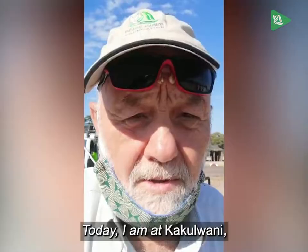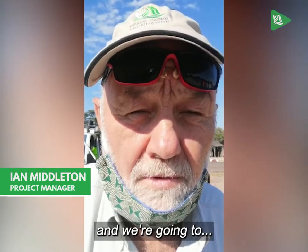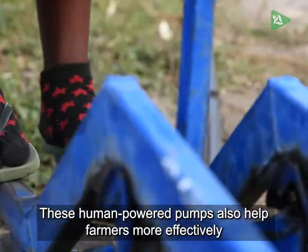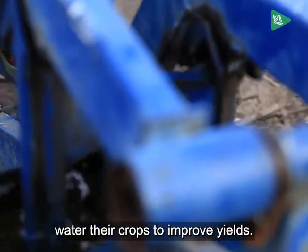Today I'm at Kakuaani, on my way to Nakalamba, and we're going to donate 30 treadle pumps. These human-powered pumps also help farmers more effectively water their crops to improve yields.